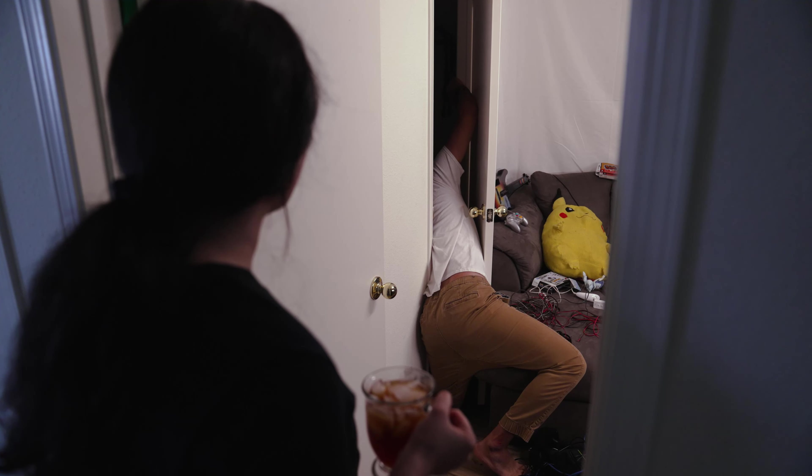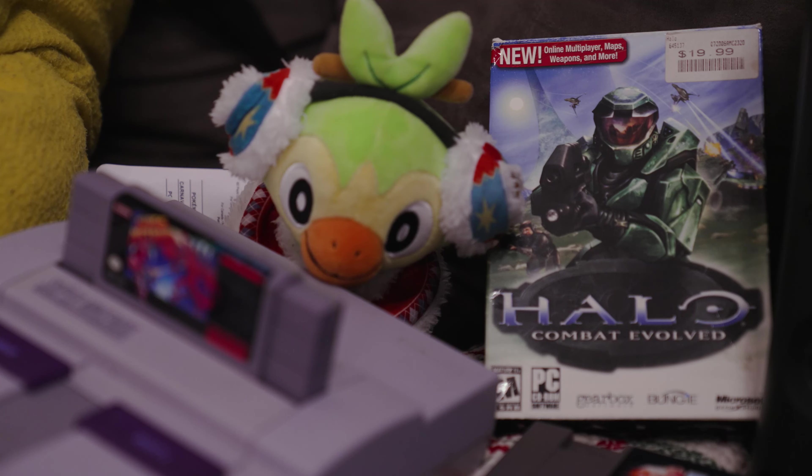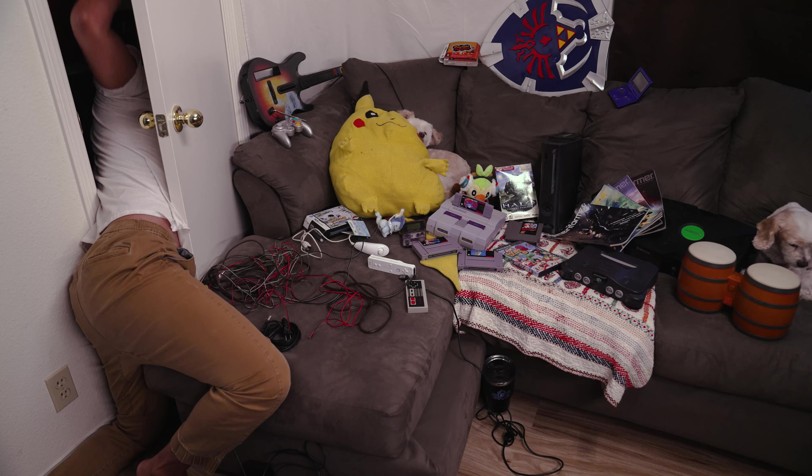What you doing? Looking for something. It's for a video. Go in. Okay, I'm going in.